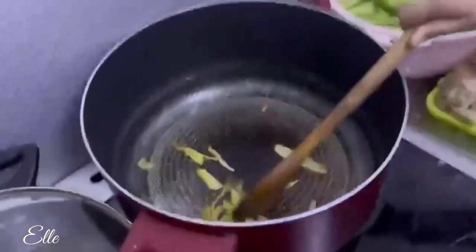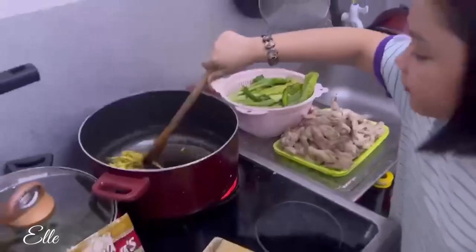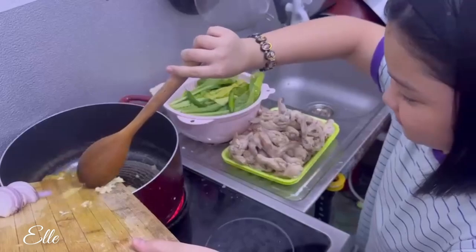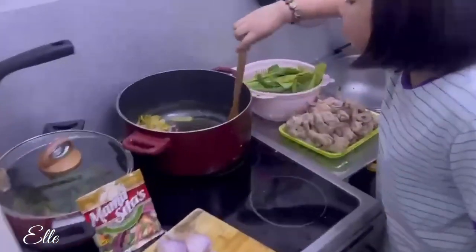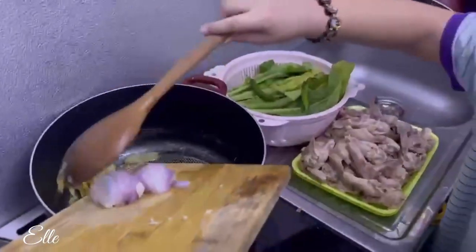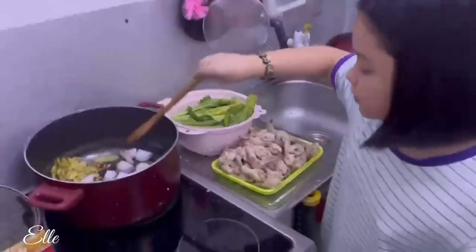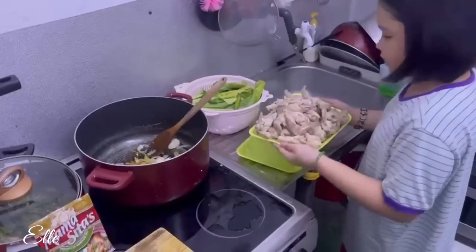We're gonna put it aside. Then we're gonna mix in the garlic. We're gonna put the onion. And mix. Then we're gonna put the ginger back in.